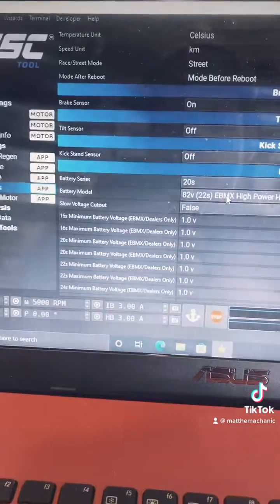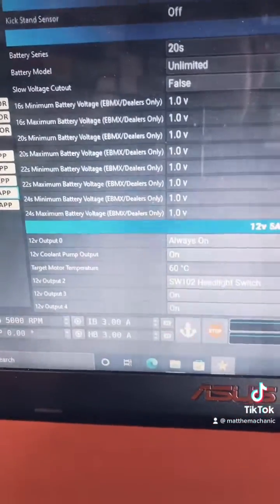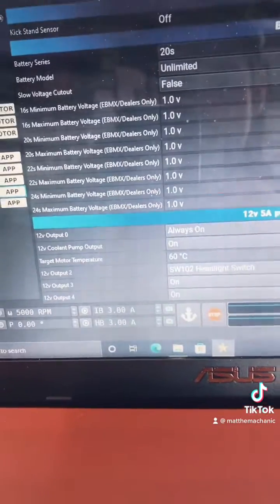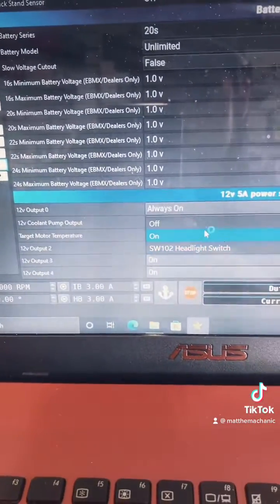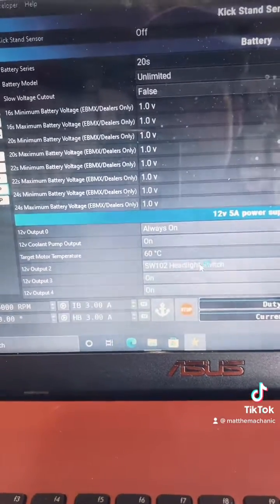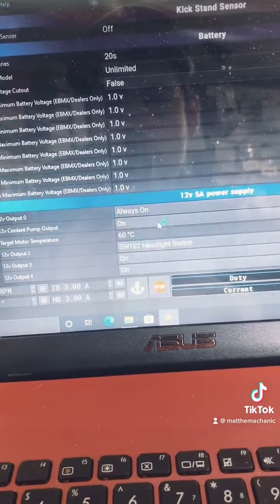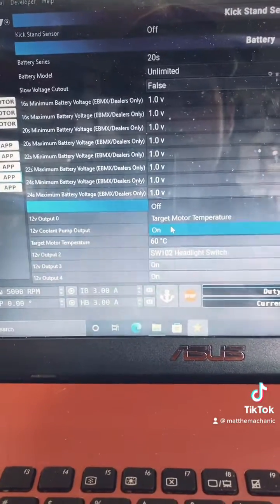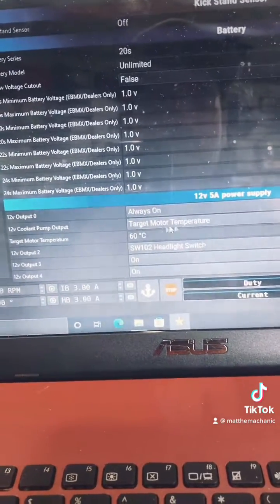This is a very cool step that eBMX has done. The controller also has an accessory output harness. You can come in here and program it — like, hey, I have a headlight I want to be able to turn on with the screen. Or I want a cooling pump hooked up, and you can select it to automatically turn on when it hits certain temperatures.